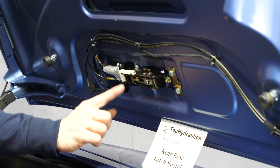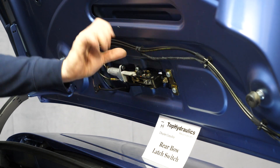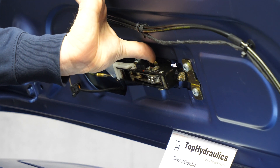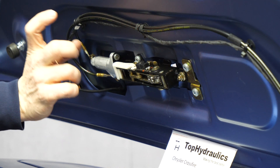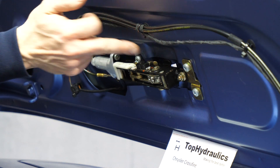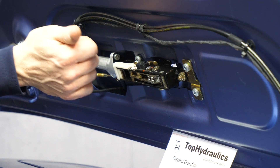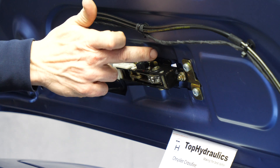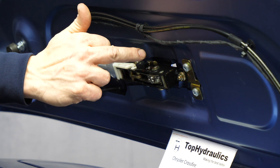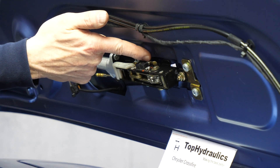The rear bow latch switch is located on the rear bow latch. It gets activated by this little metal lever here that pushes onto the switch. When the switch clicks, it works, but there is a complication here. If you have had lots of trouble with the rear window on your top and you've had a lot of water or dirty water intrusion running into this rear bow latch, it is possible that this lever is just not working properly anymore.